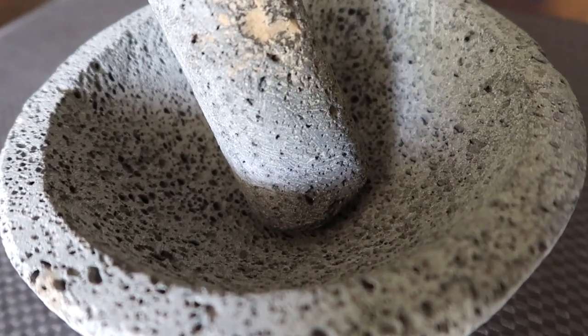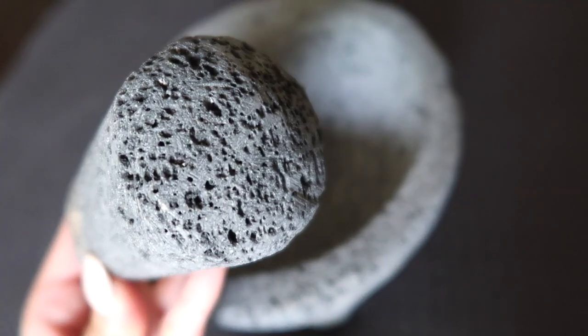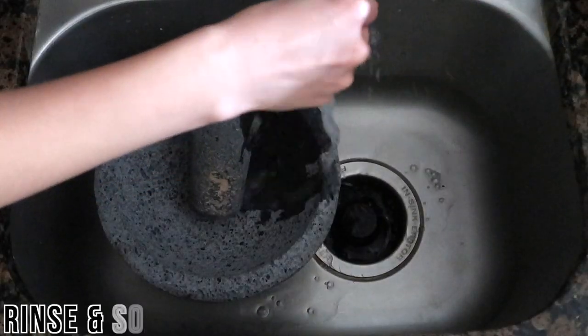When you first get a new molcajete, it's going to look something like this, which is actually quite different from the one most people are used to seeing. A molcajete that hasn't been cured yet is really rough with very large pores. It's also lighter in color and extremely gritty with a lot of sediment, which is why the curing process is necessary before preparing any food in it.